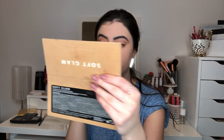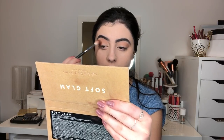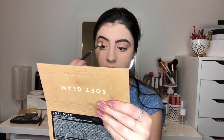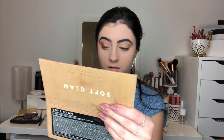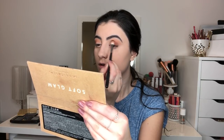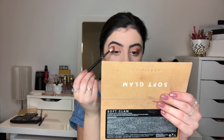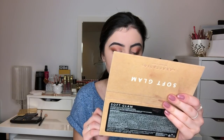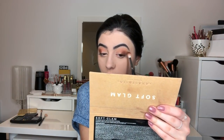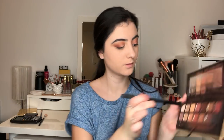Sienna is this beautiful, like, brown reddish color. I'm going to start blending this into the crease. I love how a bit of red looks on my eyes, so this is what I'm doing. And I'm going to do the same with the shade Rustic right beside it — this is just more brown. Then taking a clean blending brush with Soda Pop, I'm going to use Soda Pop to blend out the edges.